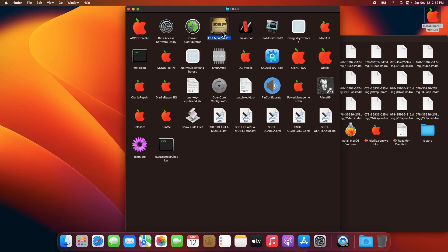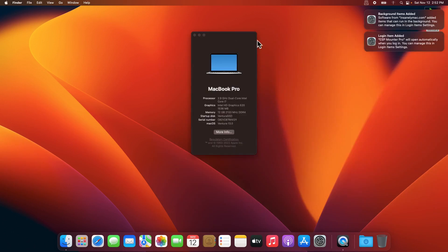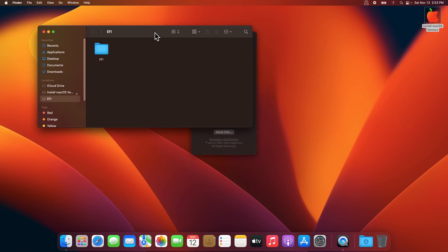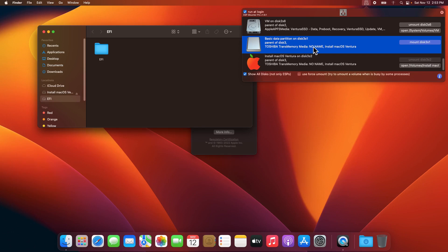Once on the desktop, load up ESP Mounter Pro. Input your password and close the initial prompt. Click on the mounter icon, then mount disk 1, which is the EFI partition of your hard disk or SSD. Click Show All Disks to also find the EFI partition on your USB drive, then click Mount and Open for both.